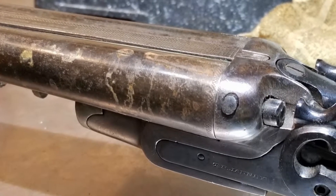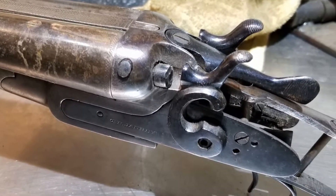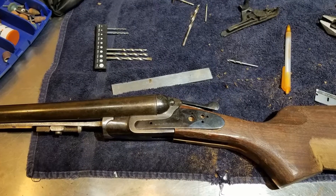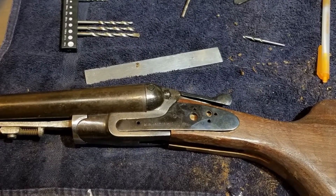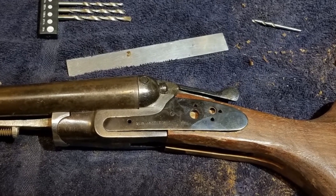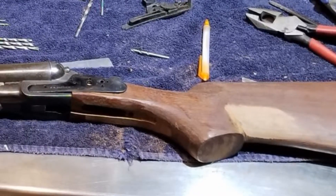I had some work done there in the 70s on a .22 that I had, and they did a fine job. As it turns out, they would not take this shotgun for several reasons. Mostly, they felt it would take too long to do the stock work. A student has to be able to complete a project during their class period, and this was just going to be too much, they felt.